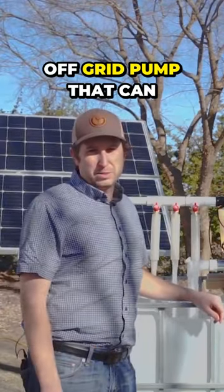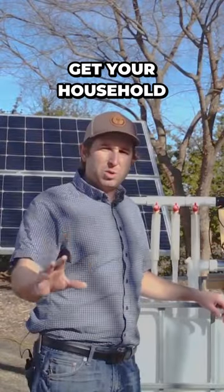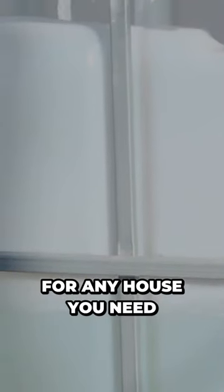There's no other off-grid pump that can do this on the market. The tankless pressure pump is the all-in-one system to get your household and off-grid water irrigation needs met. We're pumping plenty of water for any house you need.